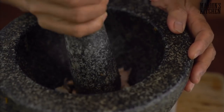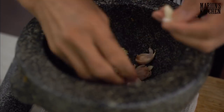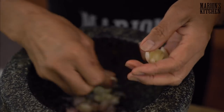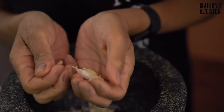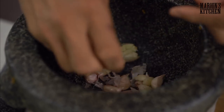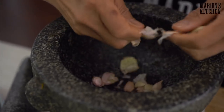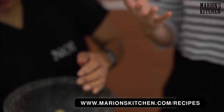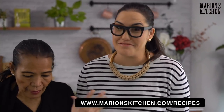These are those little small Thai garlic cloves, which are quite sweet and not very strong. For everyone who's not in Thailand, if you have those big garlic cloves you can use a little bit less garlic. The recipe for both dishes today is on my website marionkitchen.com, and there are suggestions for how many garlic cloves to use whether you're using regular garlic or Thai garlic.